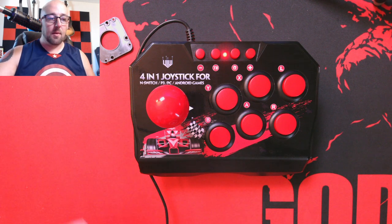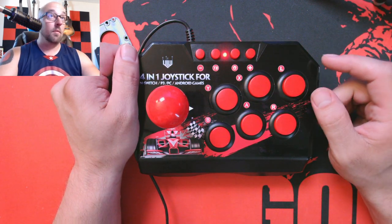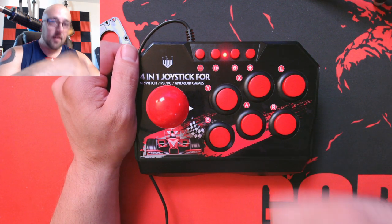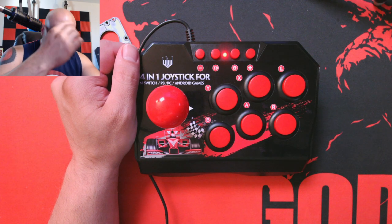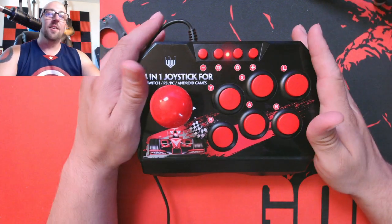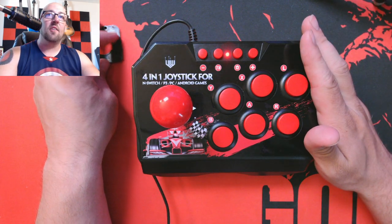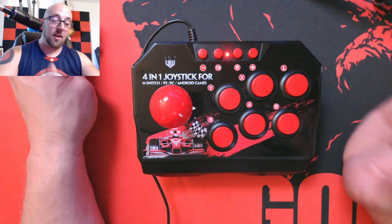Hey, hey guys, what's up? EvilZombie here. Forgive my big bright nose and bright head — I have zits coming in here and no hair here. So I'm talking to you about a joystick I got, an arcade joystick I got from China on AliExpress.